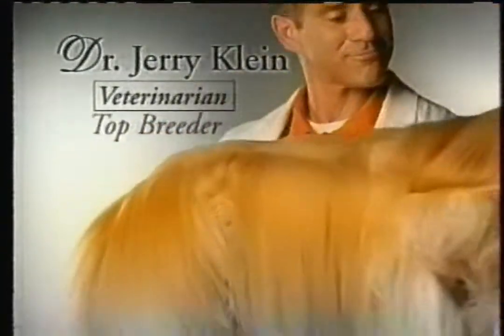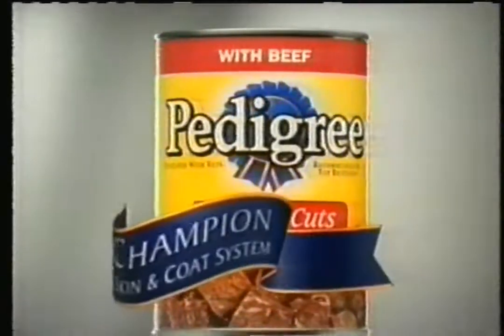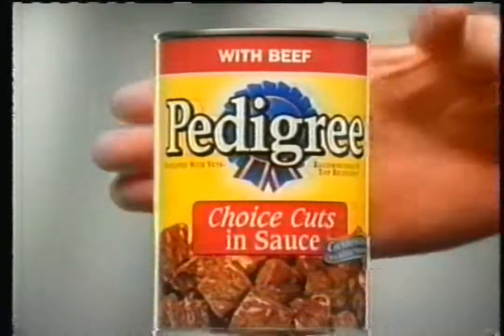How do you get healthy hair like this? Hair with this sheen and body, this texture, this glow. Feed your dog Pedigree, with new champion skin and coat system in every can and bag.